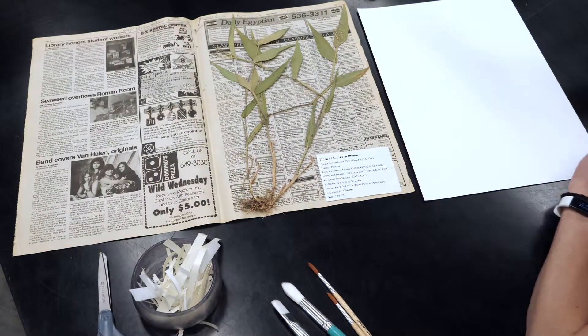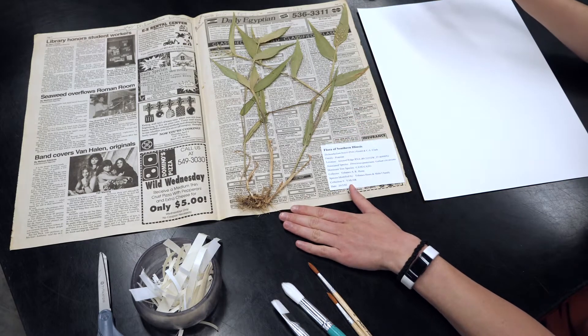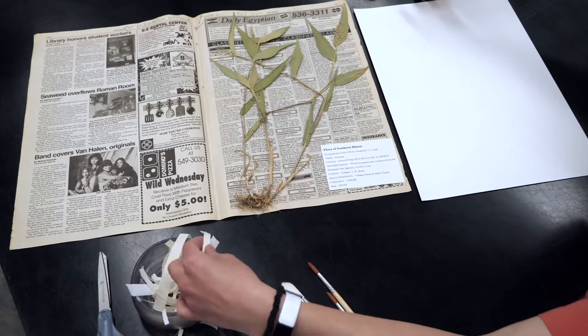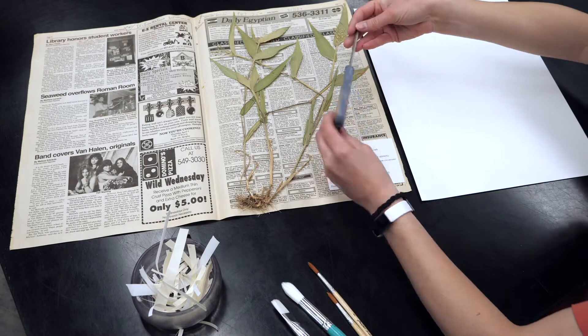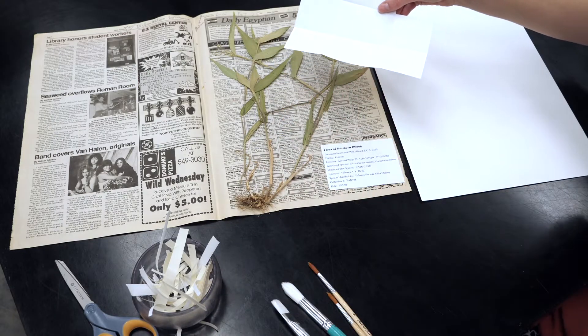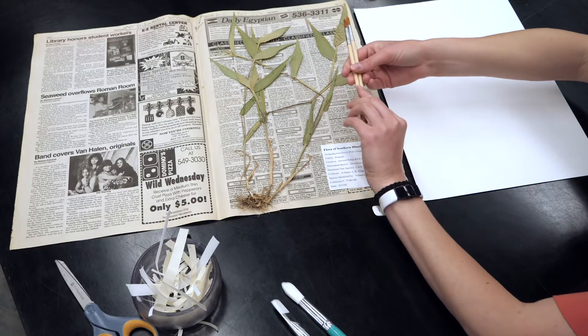In order to mount a specimen, first you need your dried plant material, and along with your plant material you want to ensure that you have a label. Then you need your mounting materials: archival paper, glue strips, potentially some scissors to cut your glue strips, glue, packets of various sizes, and lastly some paint brushes to distribute the glue on the specimen.